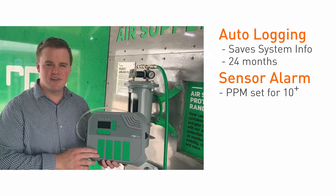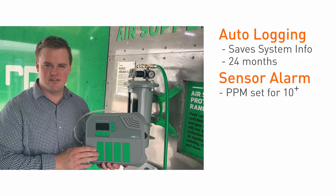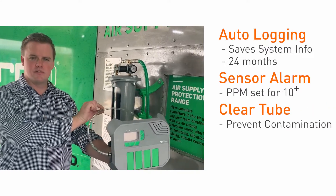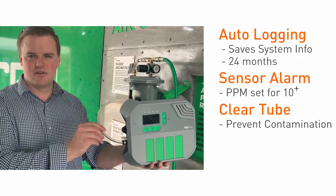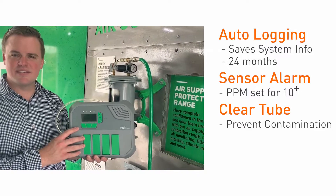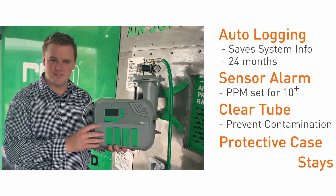We also have an oxygen sensor and an H2S sensor to further protect your operators. You also have a clear tube that will help you detect any oil or moisture that might be getting past your oil filter, and this unit can be mounted in a case for harsh environments. Another benefit is that this unit never has to leave the field.